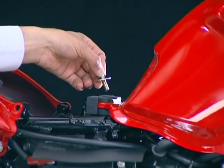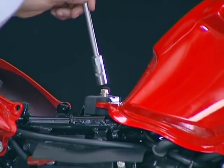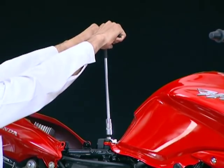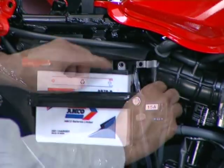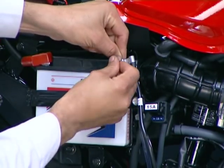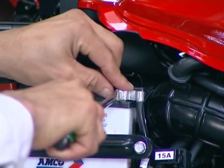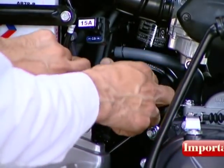Now install the washer and tighten the fuel tank bolt. Connect the battery negative cable to the terminal and install the terminal. Ensure that the battery negative cable is routed through the guide on the frame.